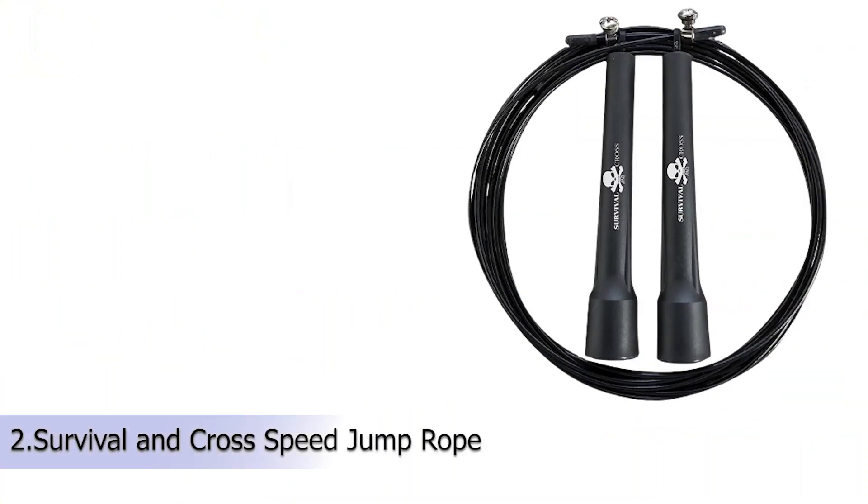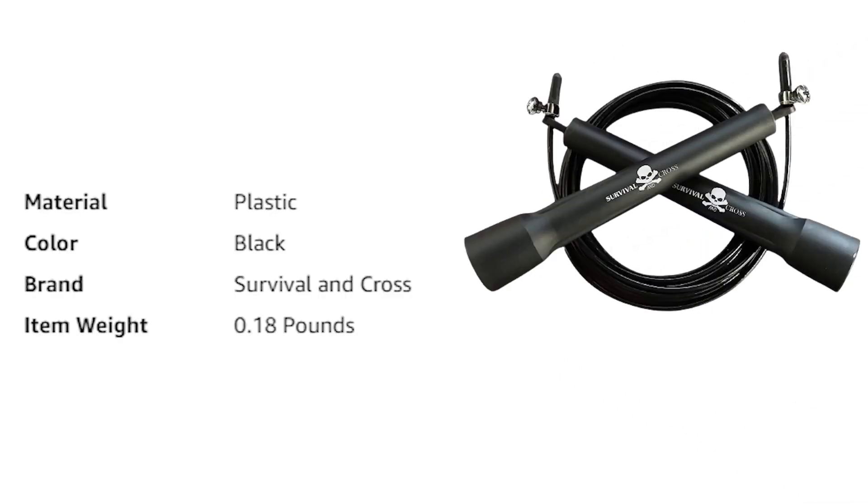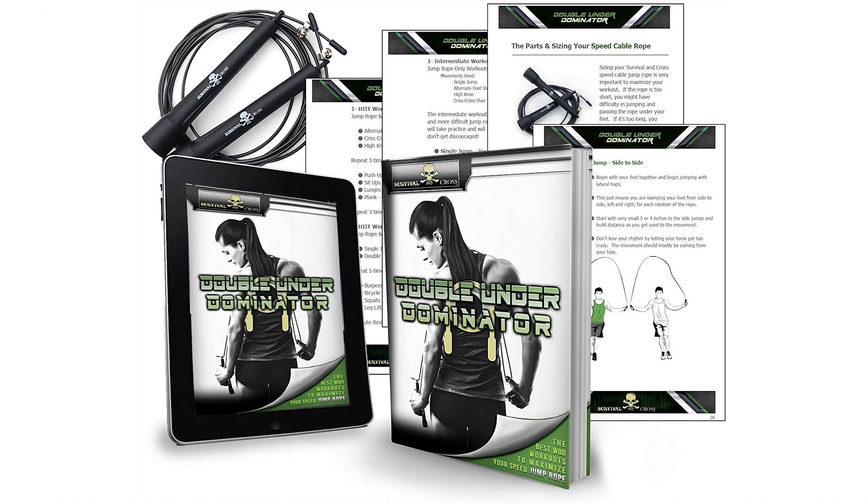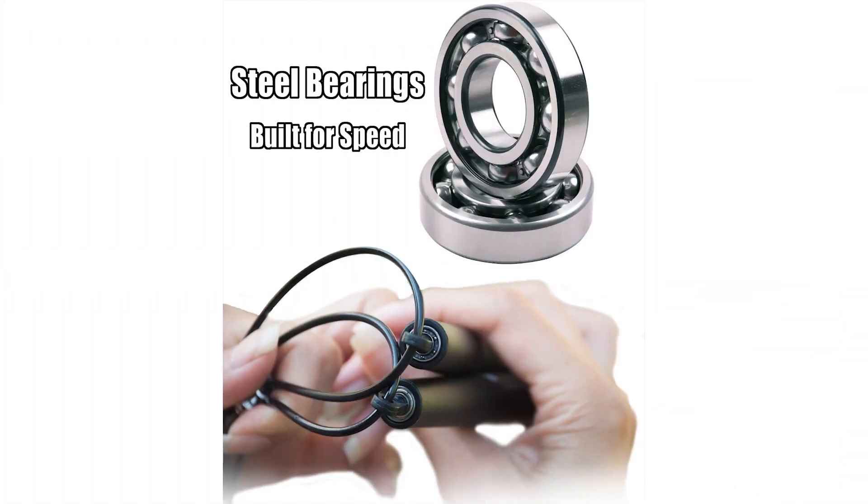Our second product is the Survival and Cross Jump Rope. Survival and Cross seeks to help individuals reach their peak fitness goals by providing quality manufactured fitness gear that will better and optimize their workout. We know how fast the day goes, so we understand that the precious time spent working out should be a positive and hassle-free experience. By setting our customers up with the tools needed to get results, Survival and Cross are committed to helping individuals achieve a higher quality of living.